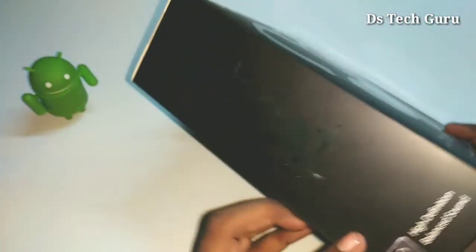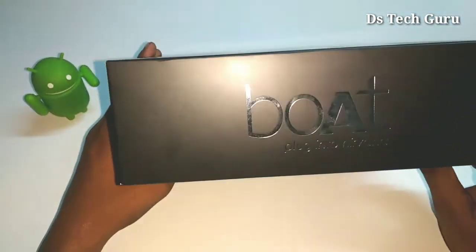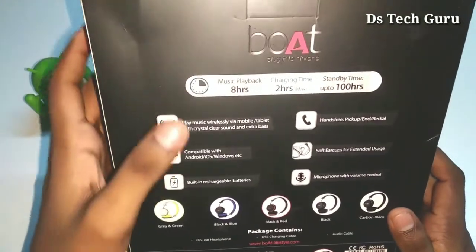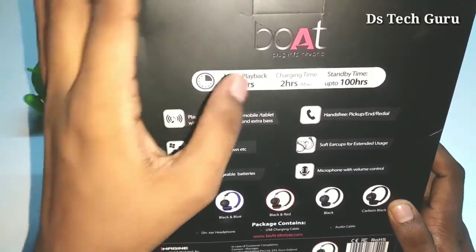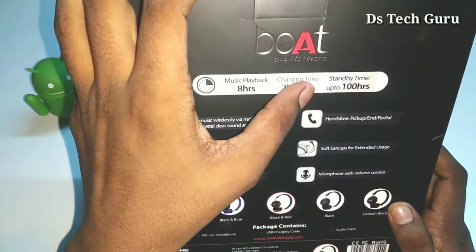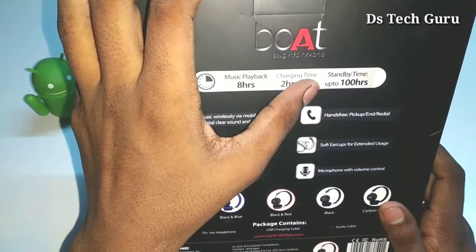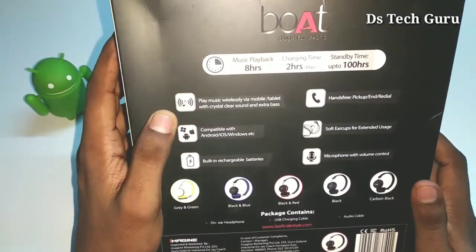Inside we have boat branding on the back side as well. On the back we have music playback and charging time of two hours maximum, and stand by time up to 100 hours.